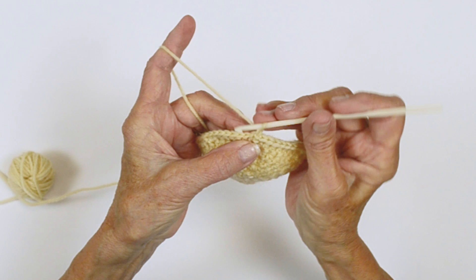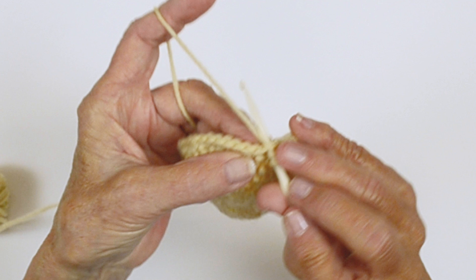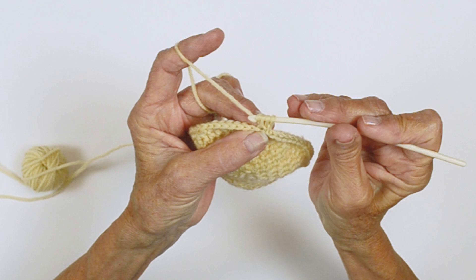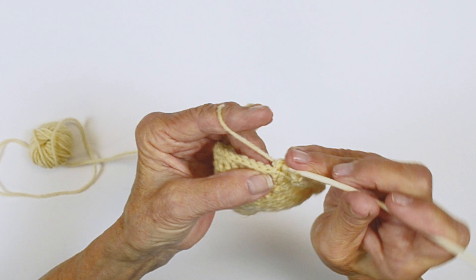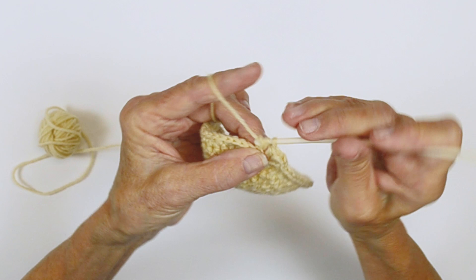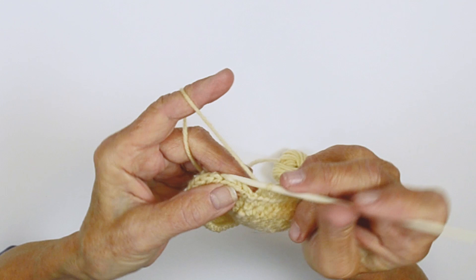And you're going to work in the back loop only, working a half double crochet. So that's a yarn over, insert into the back loop — there's a front and a back loop here — and complete your stitch. Don't pull your yarn too tight. You want your fabric firm but not too tight. Just let the yarn flow through your fingers and over your hook. Now you've completed round eight and then we're going to join.